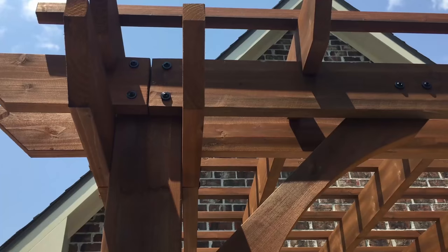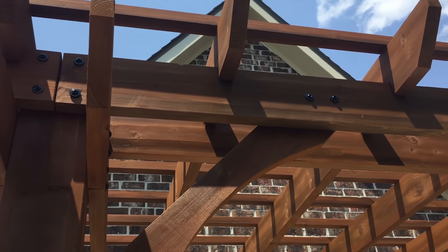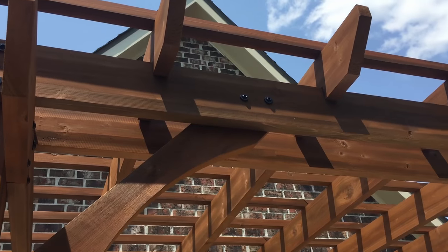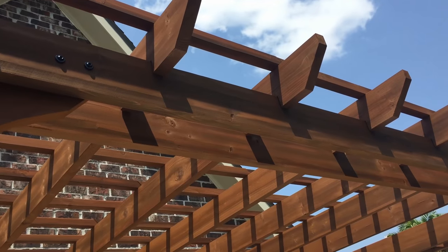The top dimensions are 12 foot by 10 foot and the post to post dimensions are 7 by 9. The headroom underneath is 6 foot 7 inches.